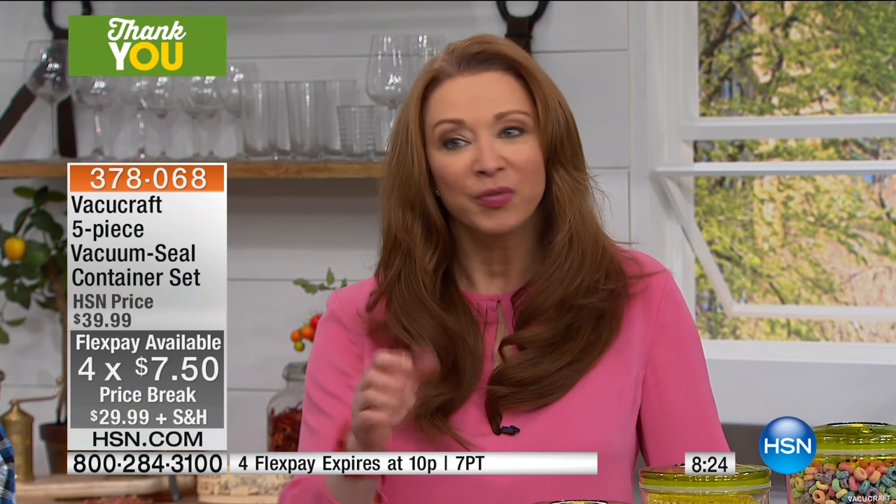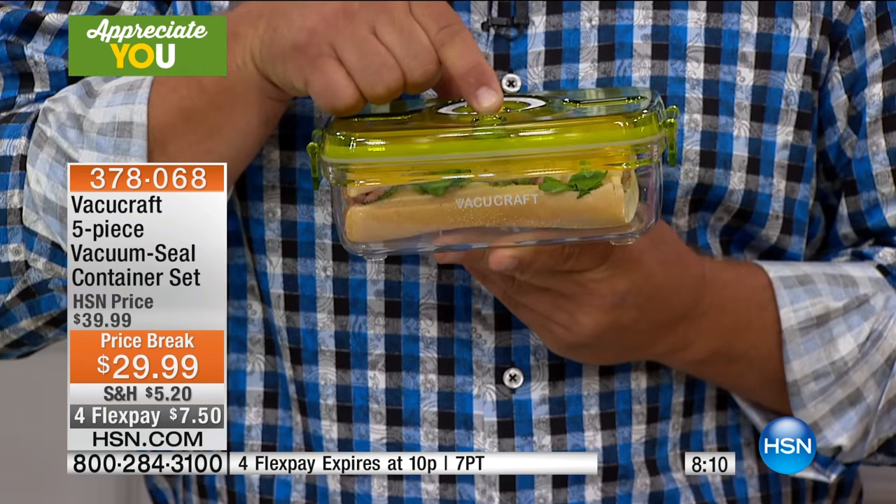Remember, that's why manufacturers vacuum seal their products — to keep the freshness, the moisture, the flavor, the taste, and the nutrients in. Now you're doing the same thing that a manufacturer would do. That's why it's like getting a fresh bag of flour every time you use it.